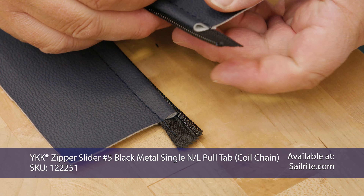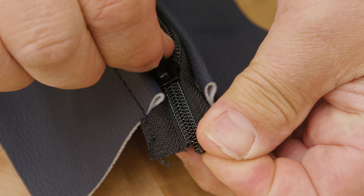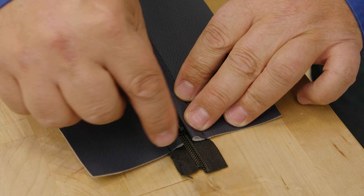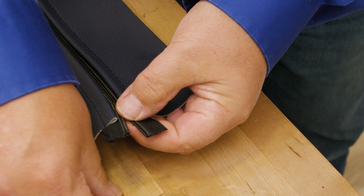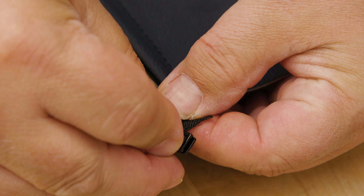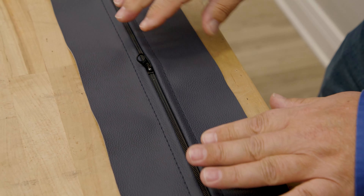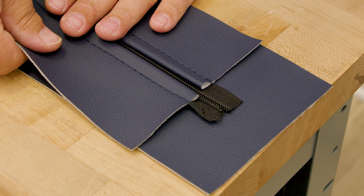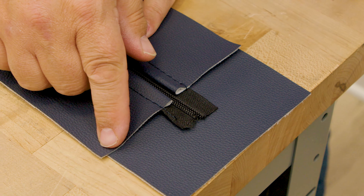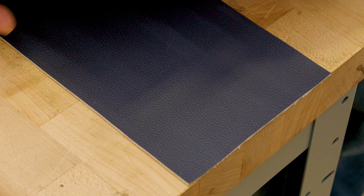Next, we'll take the slider and install it so the two ends of the vinyl are even. Start it on one end and push it on. The ends are even — it matters about the vinyl, not the zipper length. Then we're going to zip it all the way through the zipper plaque and off the other end. We want the slider to be in the middle with the two ends closed. Then we're going to open up this end and reinstall the slider again. We'll leave the slider in about the middle position so the width is equally the same on both sides.